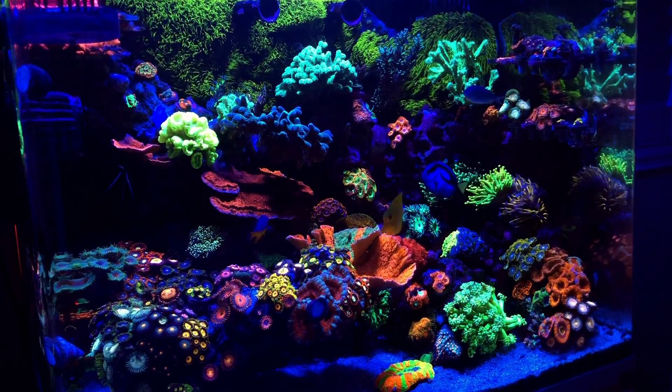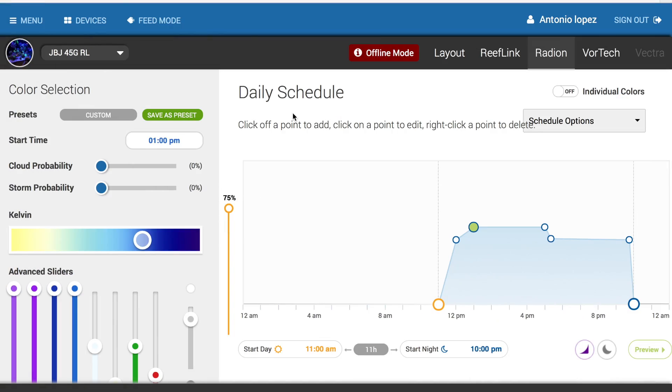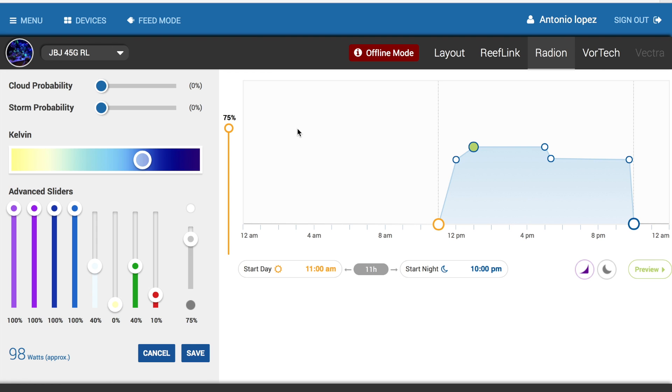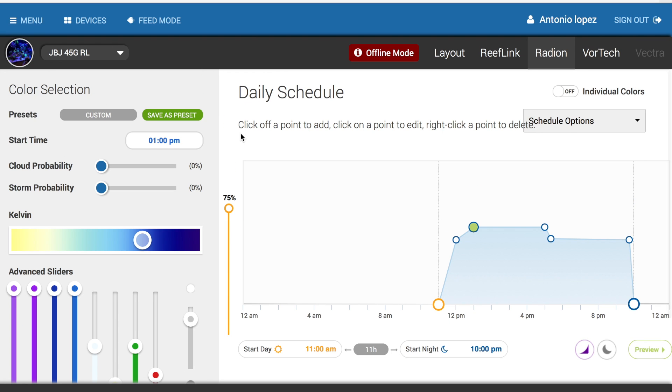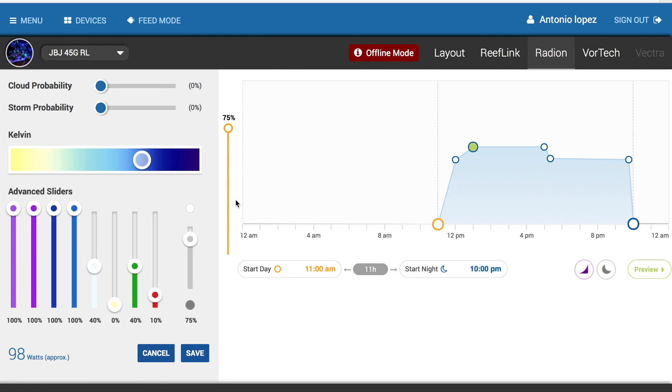Another thing I get asked a lot about is my light schedule. I'm running the light at an overall intensity of 75%. Just keep in mind, this is 75% assuming you put all the individual channels at 100% — it's the maximum they'll ever really go. I am doing an 11-hour photo period, starting at 11 in the morning through 10 at night. I push it later in the day because towards the mornings I'm not really at home, and it allows me to view the tank later in the day.